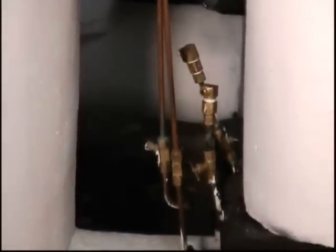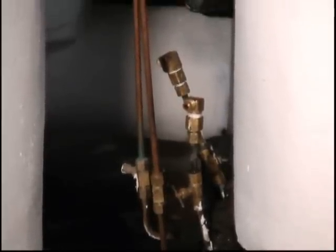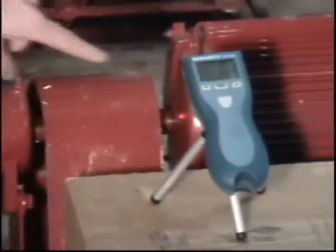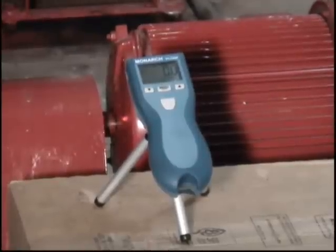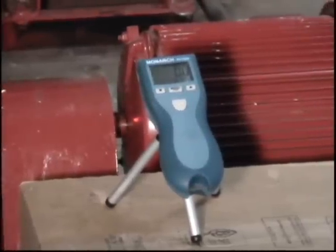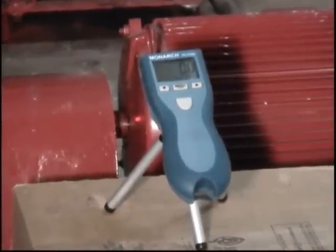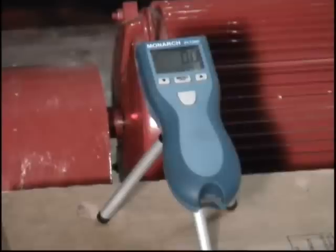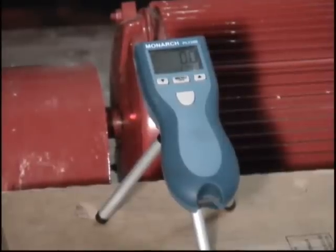The other thing we're going to demonstrate is how as flow and pressure change, the load on the motor changes, and that changes the slip — in other words, the speed of the motor relative to the synchronous field varies as the pump loads and unloads. I have a digital tachometer pointed at the shaft on the pump. It sees a reflection off the shaft to measure speed. That's the pump motor back there with the coupling guard, and I'm looking at part of the shaft right between the motor and the coupling guard.